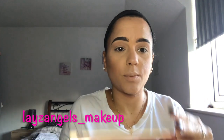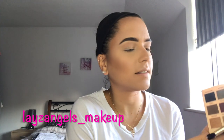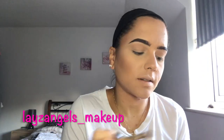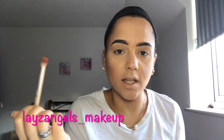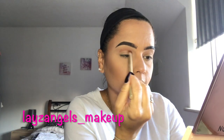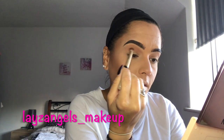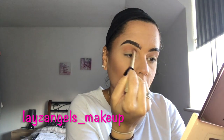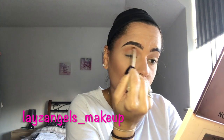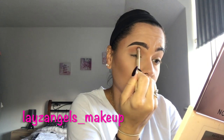Going in with the Extra Spice palette, I'm going to be using the shade Cheesecake. I'm going to place this on top of the shade we've just placed above our crease line, using circular motions to begin with and then backwards and forwards motions. This just helps with blending the shadows so that you don't get those choppy lines.